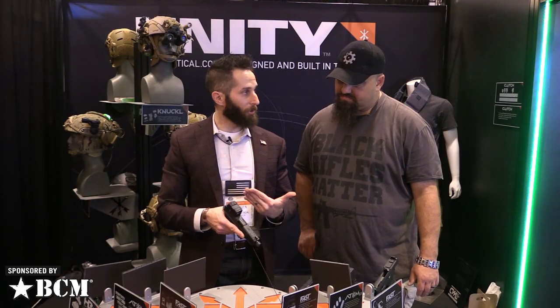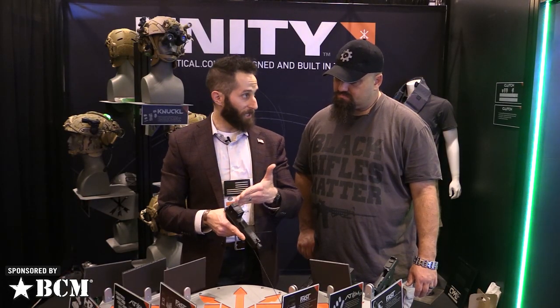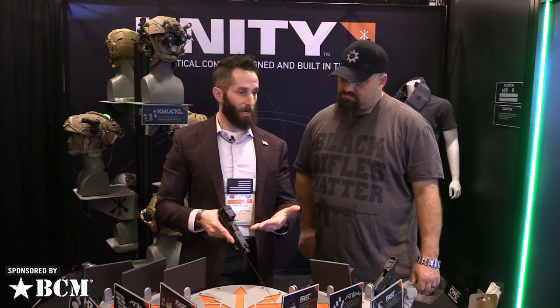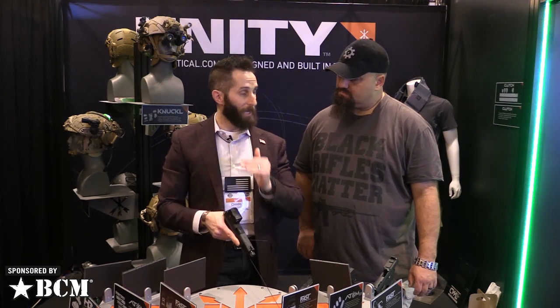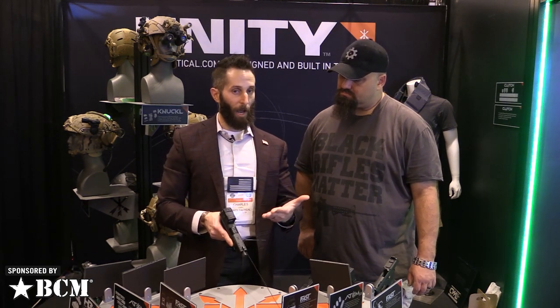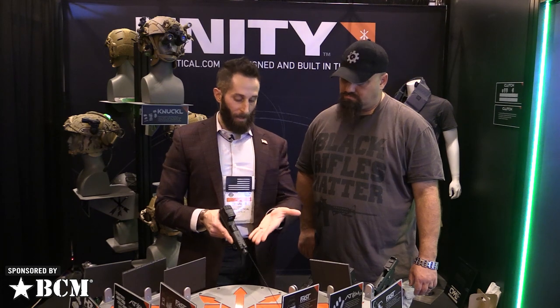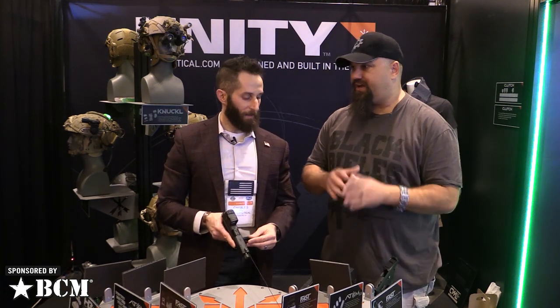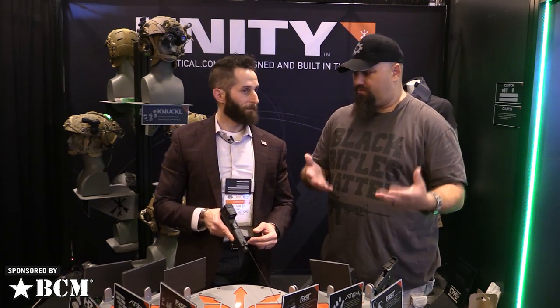ADAM is essentially a modular optic system — you're not marrying your optic to the gun. Normally you send your slide off to a custom shop, get it milled for an RMR or Delta Point or whatever, and you've married that slide to that optic forever. Next year someone releases the new hotness and you're stuck with a thousand-dollar milled slide only set up for the old optic. ADAM solves that with interchangeable mounting plates — different footprints for different mini red dot systems.